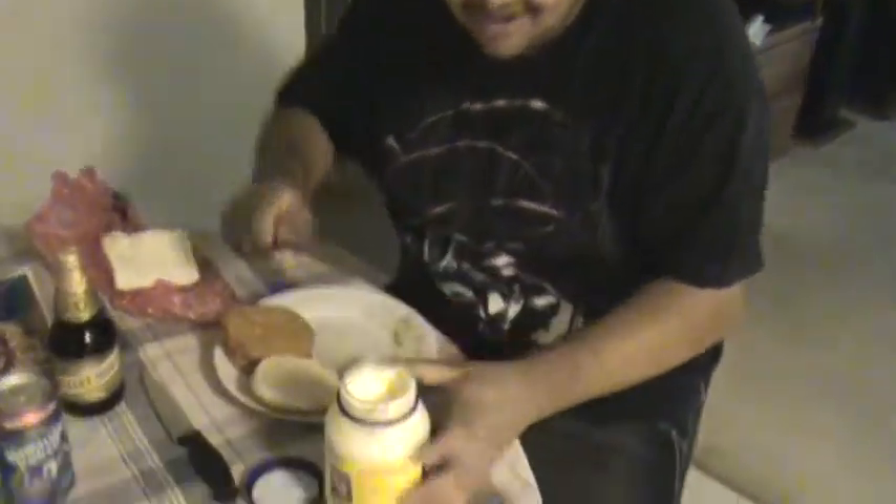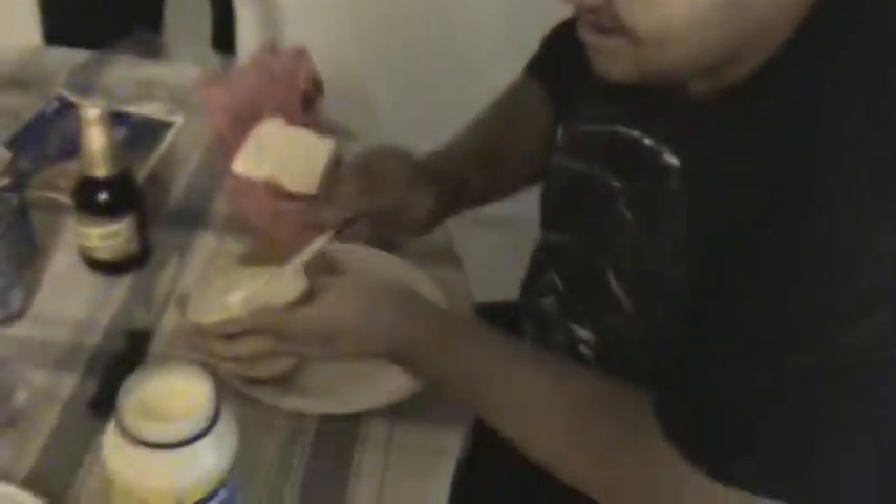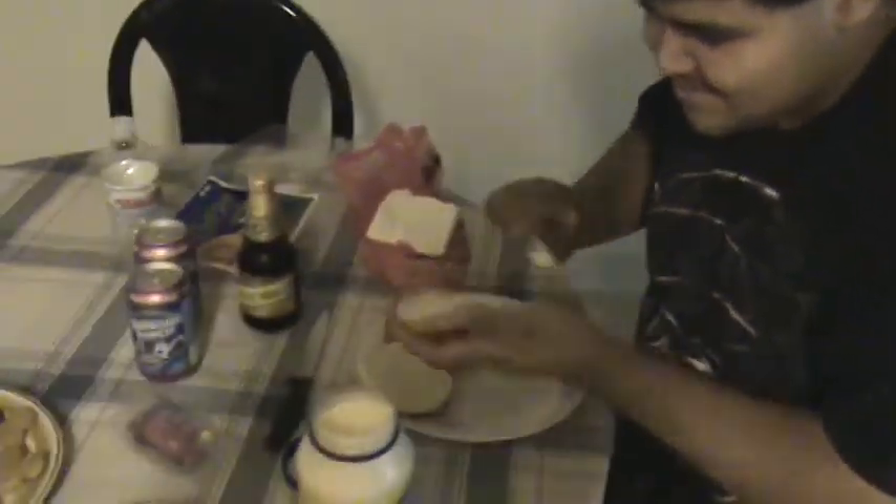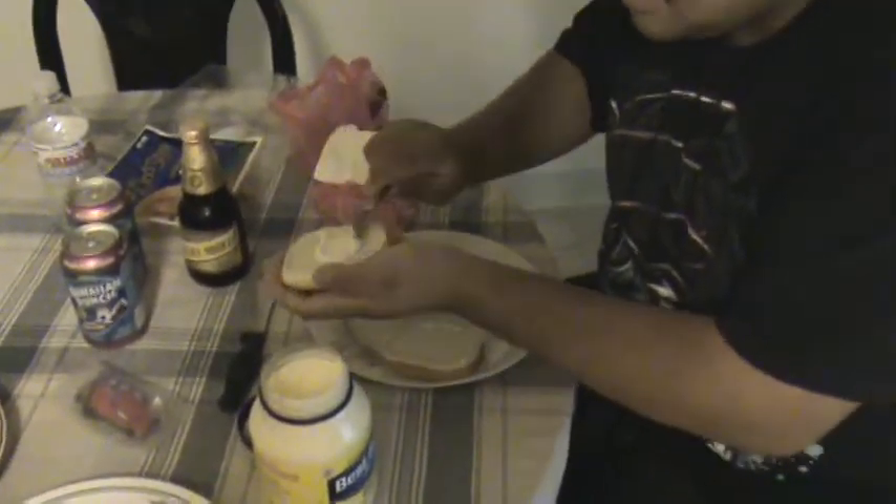How to make a burger. First, you take your knife and rub it on the bun. Nice and easy. Get some more and rub it on the other one.